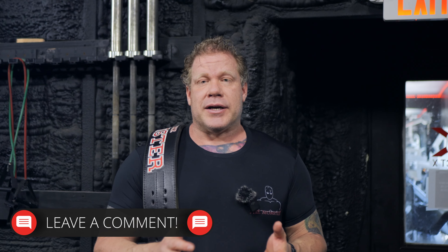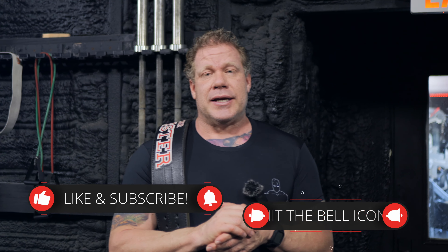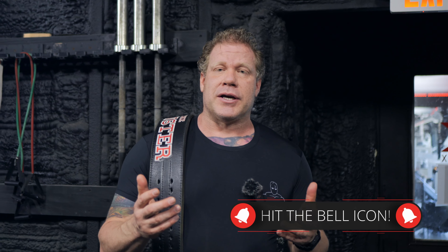I hope you guys enjoyed this video. If you have any questions, feel free to reach out and leave a comment. Like the video, subscribe, click the notification bell. Anything I can do to help, leave me a comment and I'll do all I can. Just remember — we get better together. You can't outbeast the monster. Love you guys, thanks for watching.